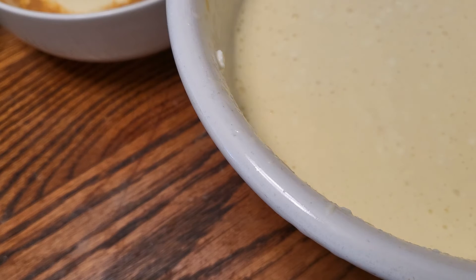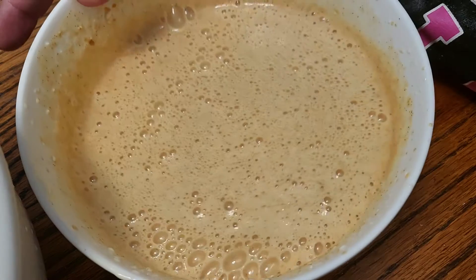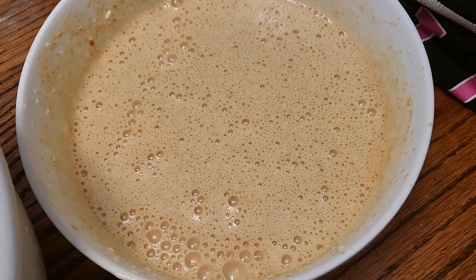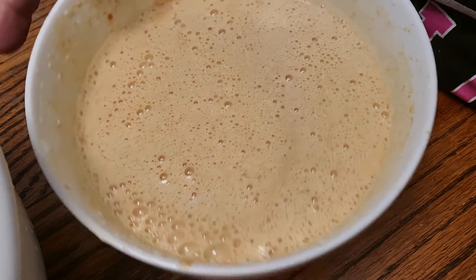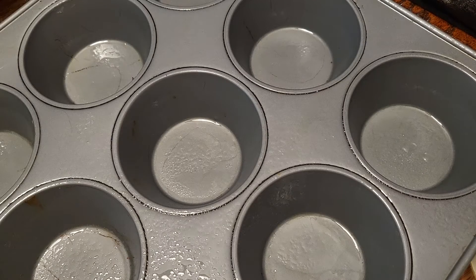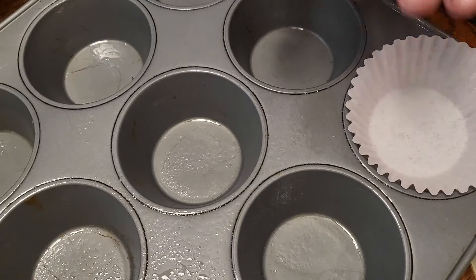You don't have to add the cheesecake to pumpkin — I'm doing it because I wanted to experiment. I'm adding that to that, and putting my cream cheese mixture out of the way. This is what the pumpkin and cheesecake looks like. If it's not thick enough, it will thicken in the oven. Now I'm going to make the pie crust for these — they're going to be cheesecake minis, that's what they're going to be.